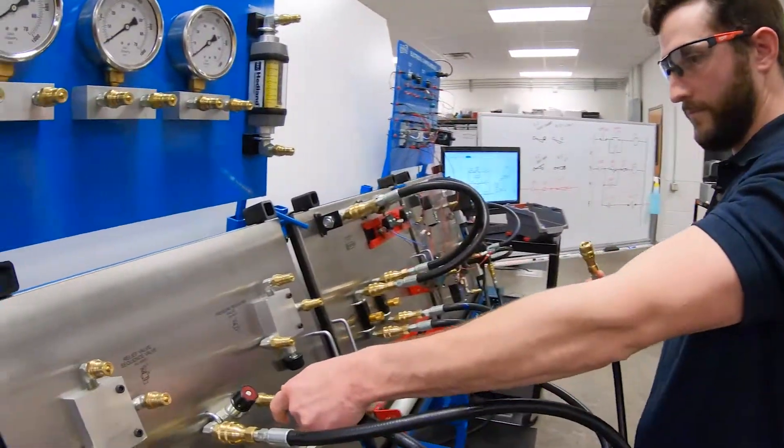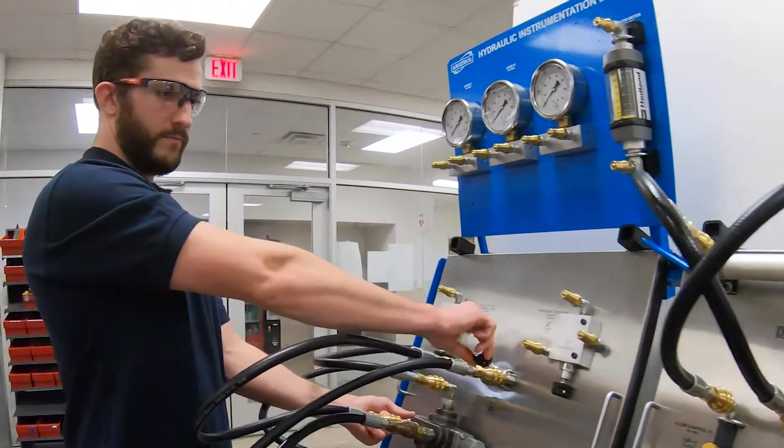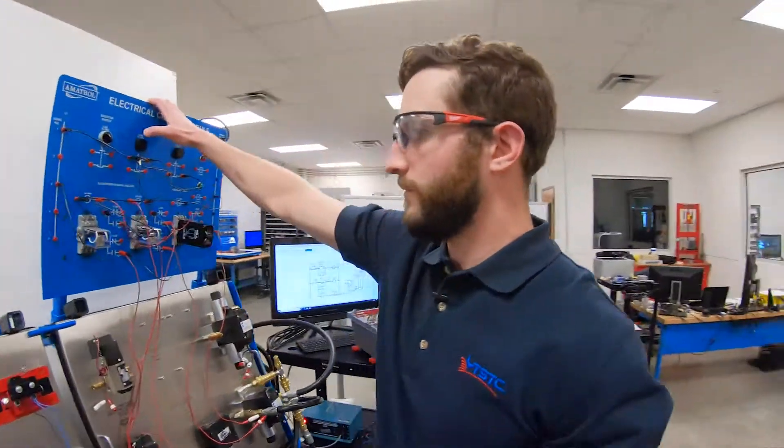Motor control is vital in keeping any industry moving. Learning these skills individually and how they work together allows me to be a valuable asset to any company.